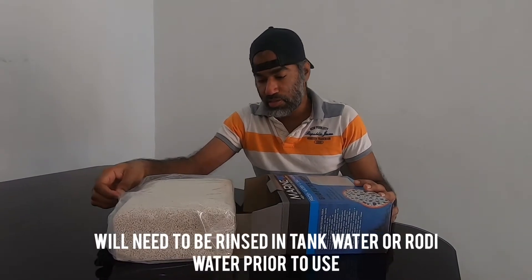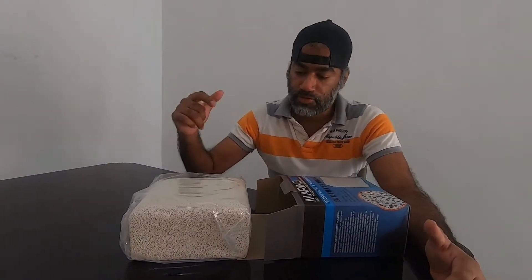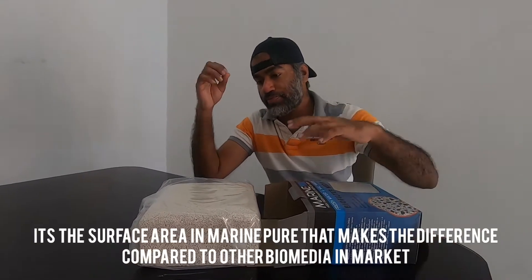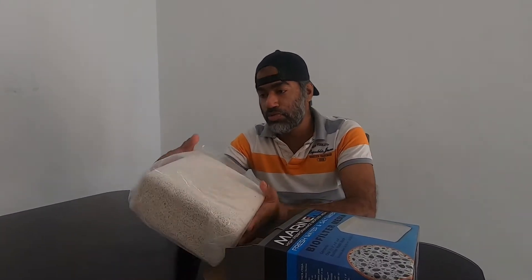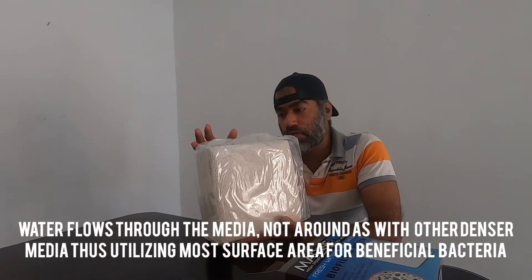Prior to adding it, I'm going to be rinsing it off with RODI water, and then I'm going to be adding it inside the sump. First of all, it's very porous and a very reliable source of bio media — as you can see it's huge.